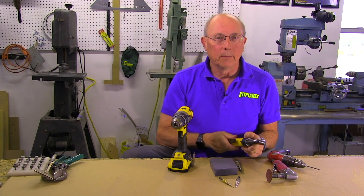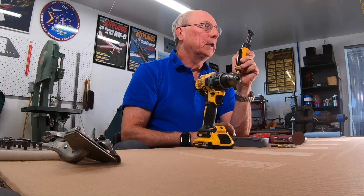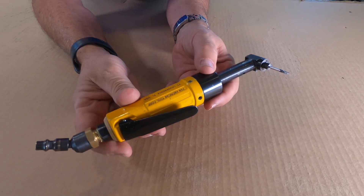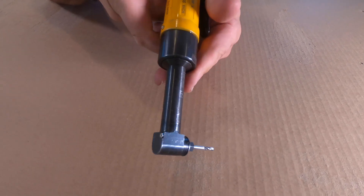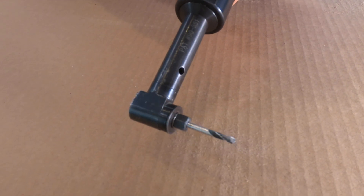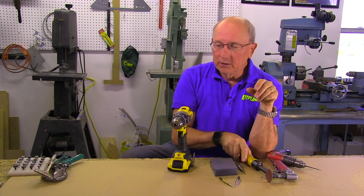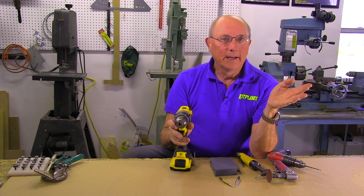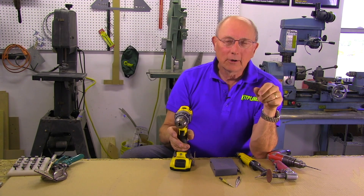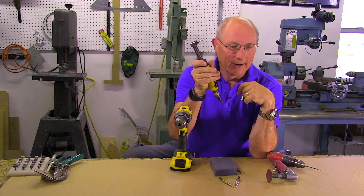There are specialty tools that you might want, like an angle drill. These can be invaluable to get into tight places, though they're not very cheap. This is an angle air drill with a very compact head and screw-on bits. But you can also buy attachments that will go into your regular drill, so if you're building your first airplane and maybe the only one you're going to build, you can probably get by with the attachment and skip spending $400 for an air angle drill.